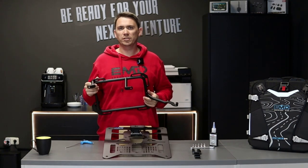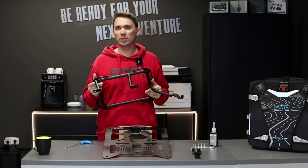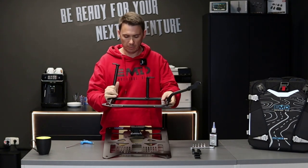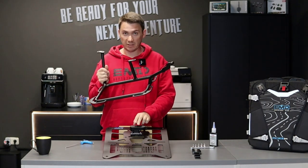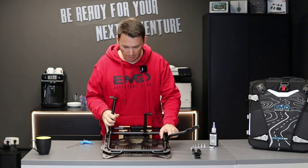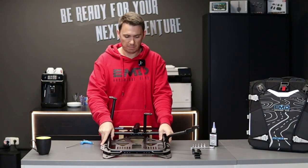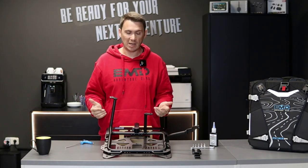To make it easier for you to see how it works, I will do this with a disassembled pannier rack. You don't have to disassemble your pannier rack — this is just so you can see what's happening. I would recommend mounting this plate with the lock block slightly loose on your pannier rack like this and then turning the locking mechanism, so you can adjust the plate to the middle of your pannier rack or whichever position you like.